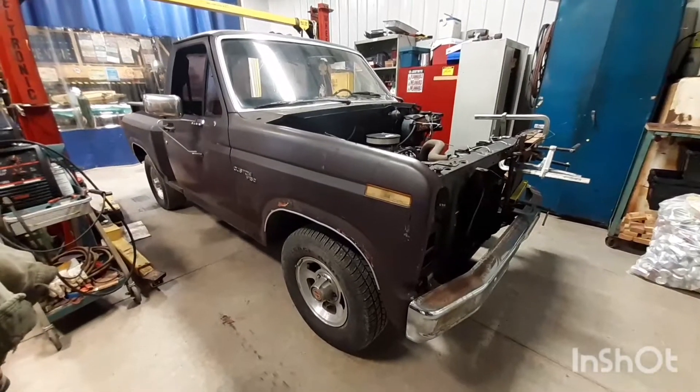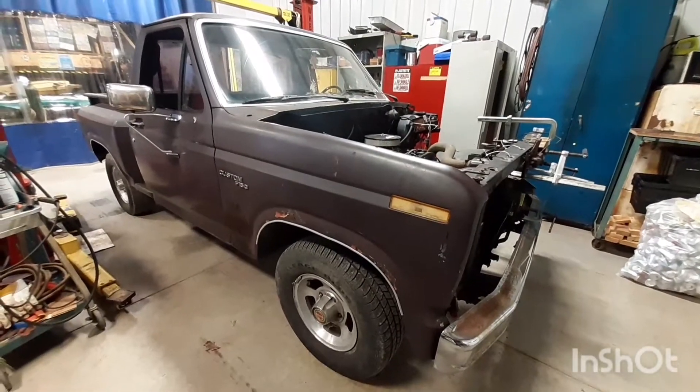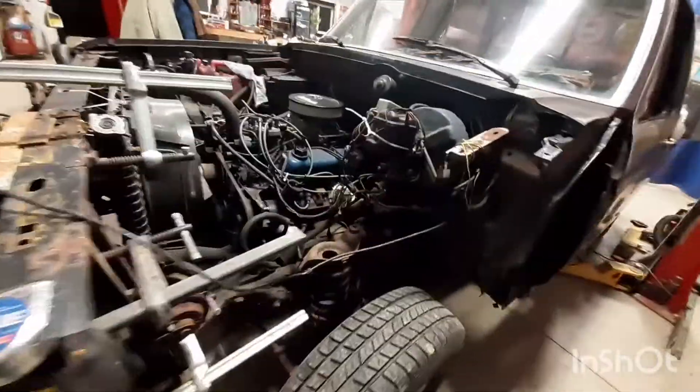Hey there YouTube and Ford lovers out there. It's been a while since I made a video on this old 1980 Ford step side — or flare side, whatever you want to call it.